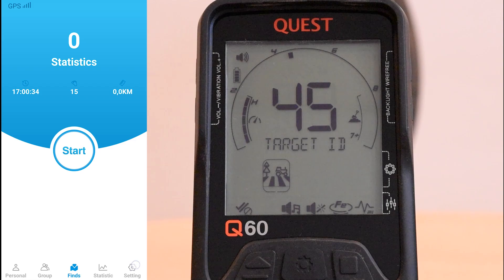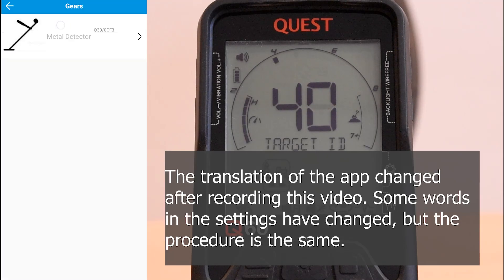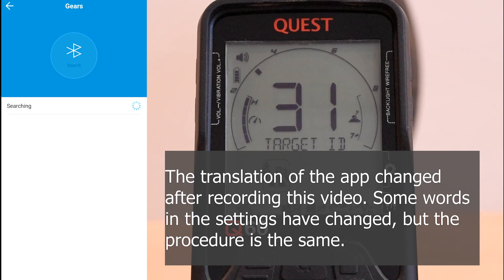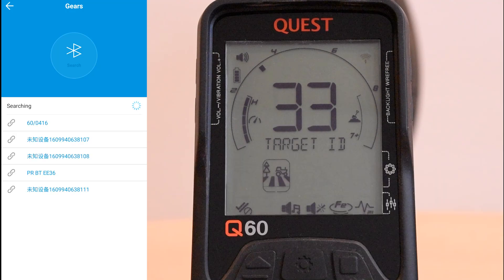Next we go to the settings button in the bottom right and choose the first option, gears. We want to connect our metal detector and find ourselves in the device overview. By pressing search, the app shows us all devices nearby. In the list you can recognize your detector by the name — I use the Q60, so it's the one with the 60 at the beginning.